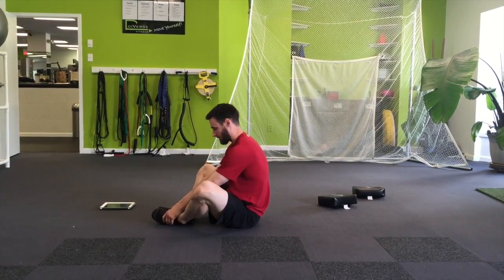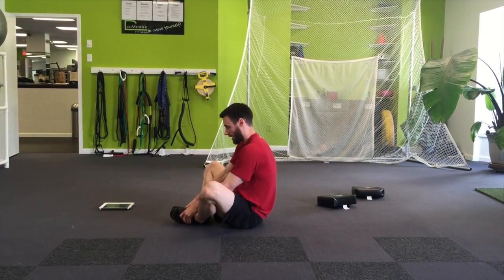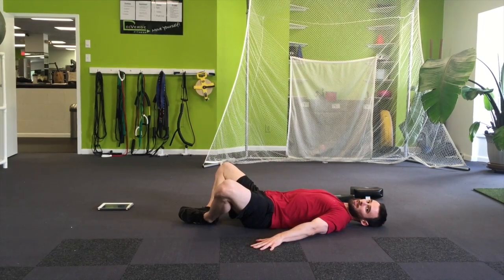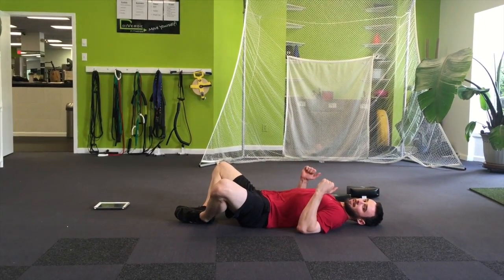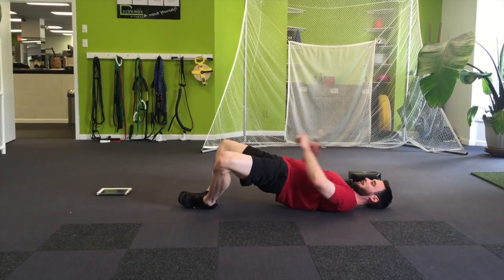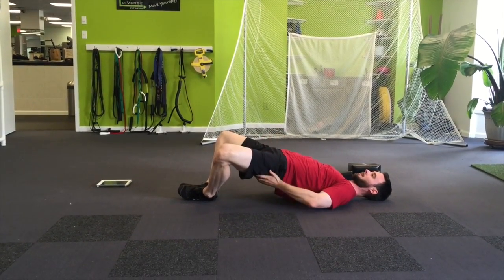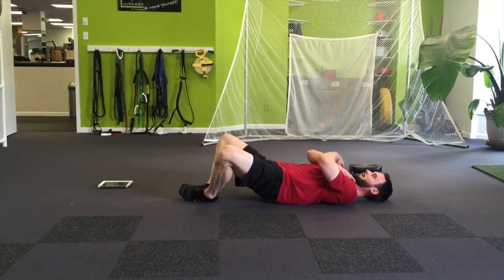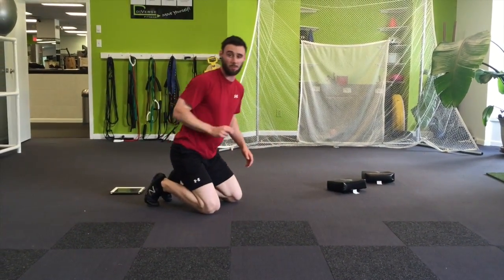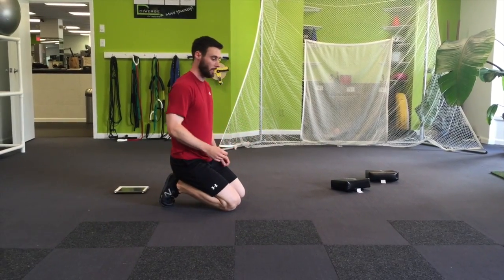Second exercise is the frog bridge, which is the same as in Steve's workout. Heels back as far as you can, all the way down. Here is the easiest position, this is the next progression, and this is the toughest — hips up, knees flared, glutes tight. That's the frog bridge.